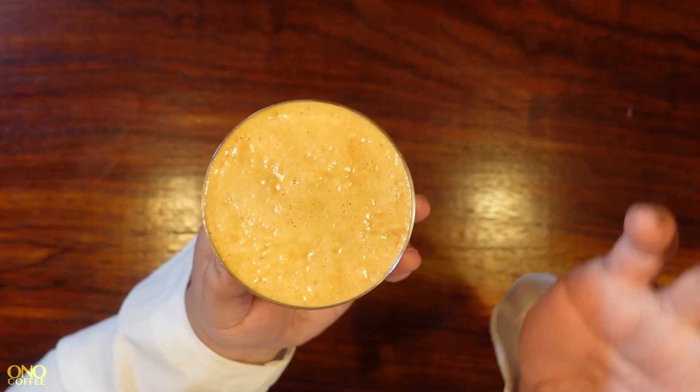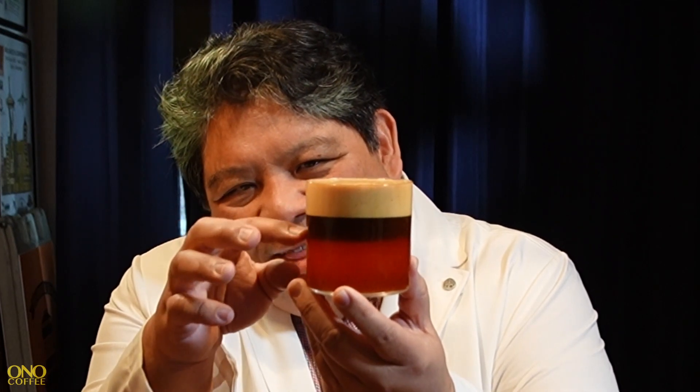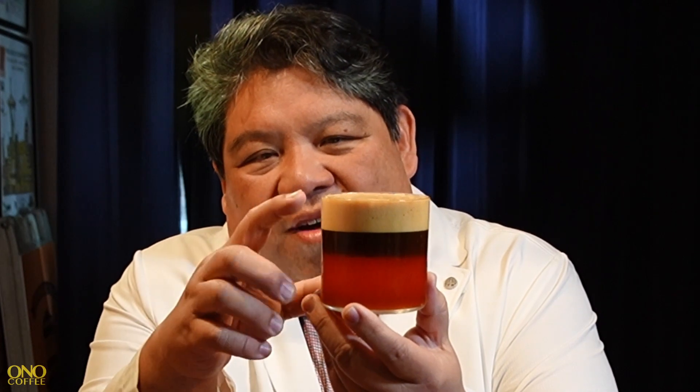Now it's time for a taste. As you can see, we've got some really interesting layering going on here: the Major Melon, the espresso, and then this really exacerbated, really excited crema that is very interesting. It seems to have gotten thicker since we actually poured the shot — I think that's also a factor of this foam dissipating. But let's have a taste.